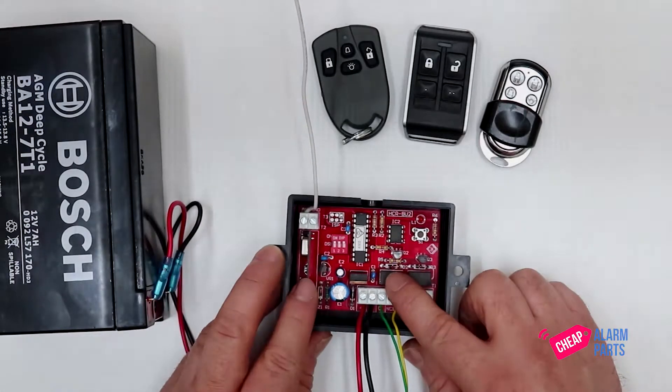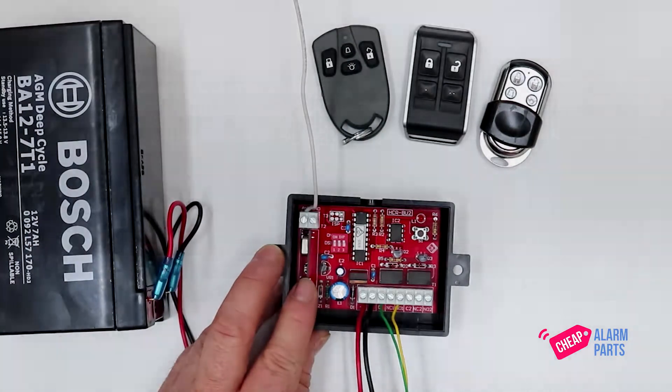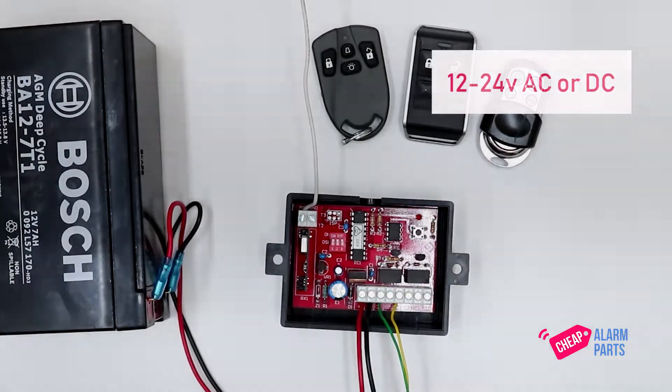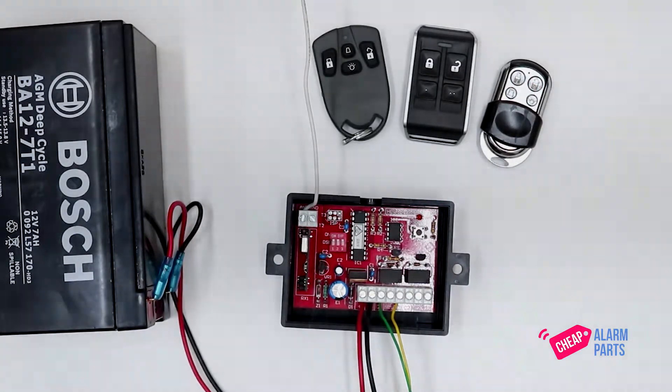The unit has two programmable onboard relays which you can connect to the garage door or door controller push button inputs. We have it running off a 12 volt battery, but the great thing with this unit is that you can power it anywhere from 12 to 24 volts AC or DC, so you might be able to run it directly out of the garage door motor if it has a 24 volt supply on board.